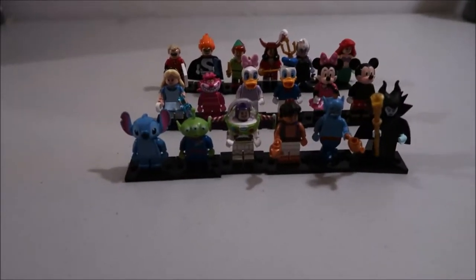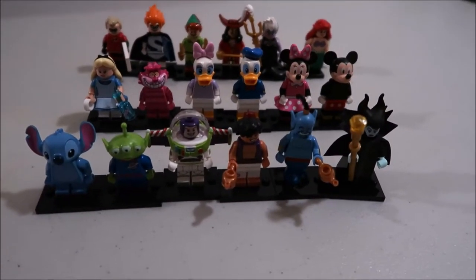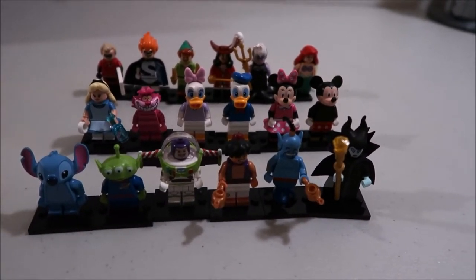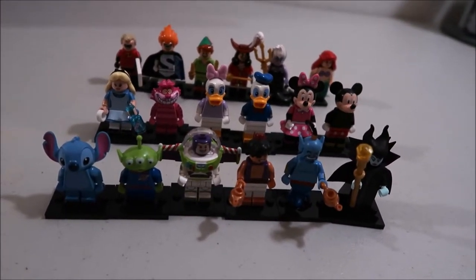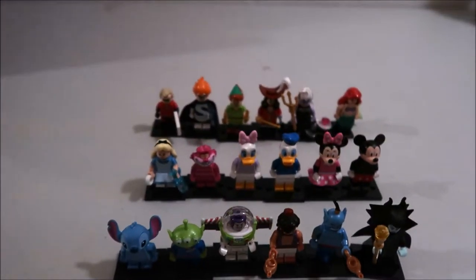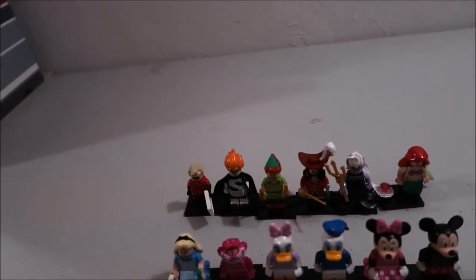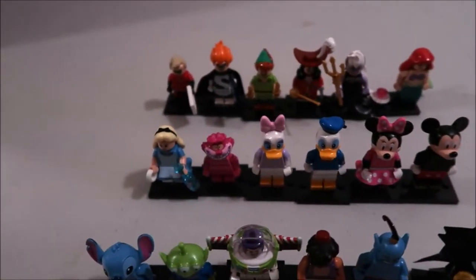Hey guys, it's Kylie and today I have a review for you. This is of the Disney minifigures that came out a couple years ago — two years ago I think — but I'm now reviewing them. Obviously this is a Disney and Lego channel so I'm doing a video that overlaps. I'm just gonna go in order and tell you what I think of them. I actually think all of them very well represent the character, and Lego's done it again showing how like the characters at hand.